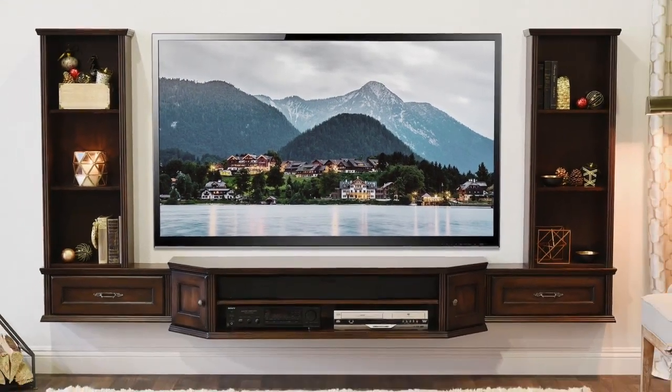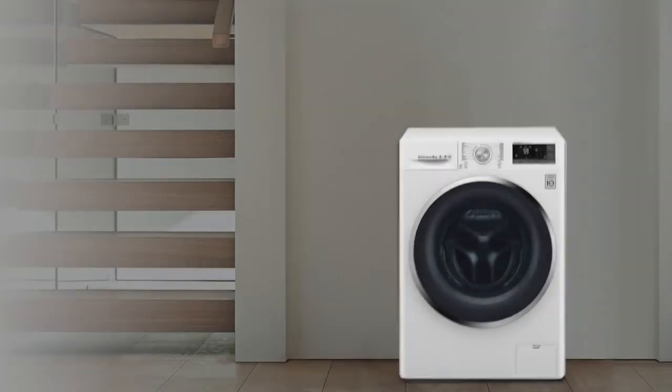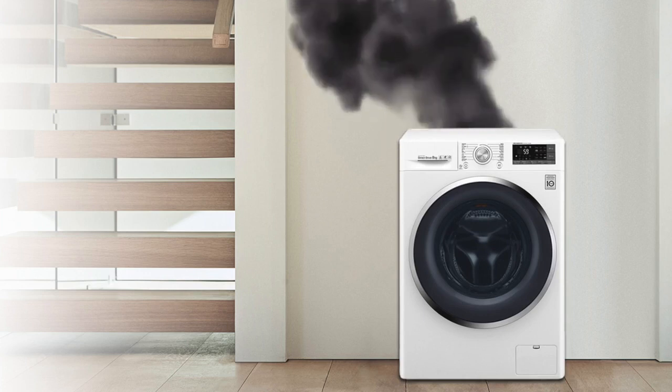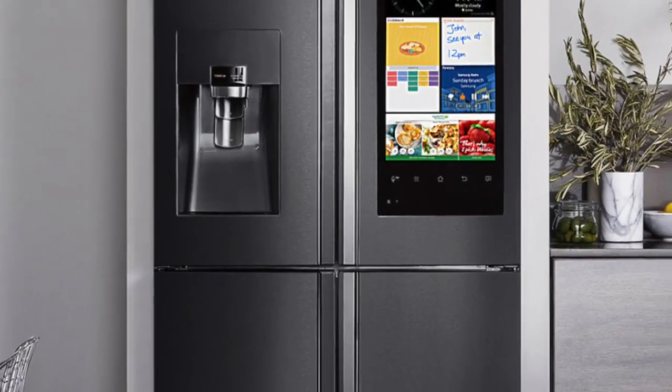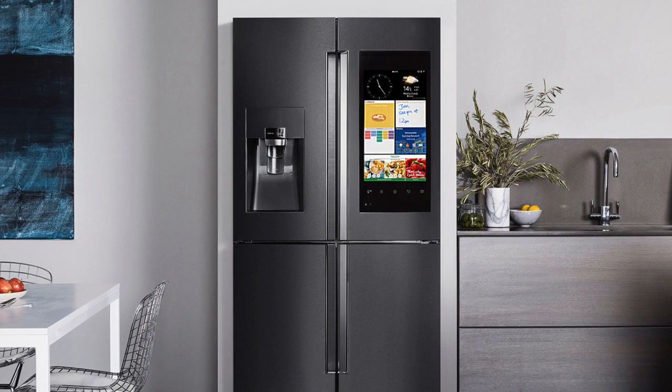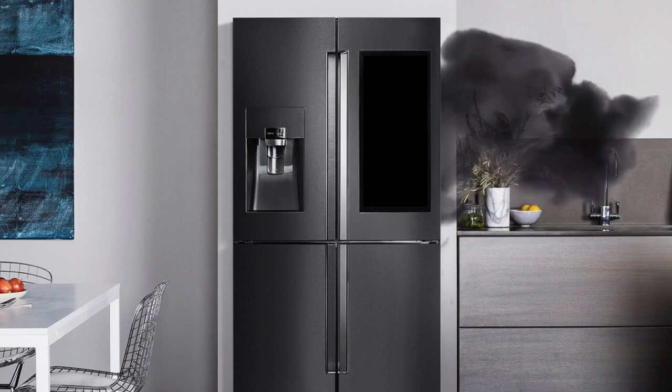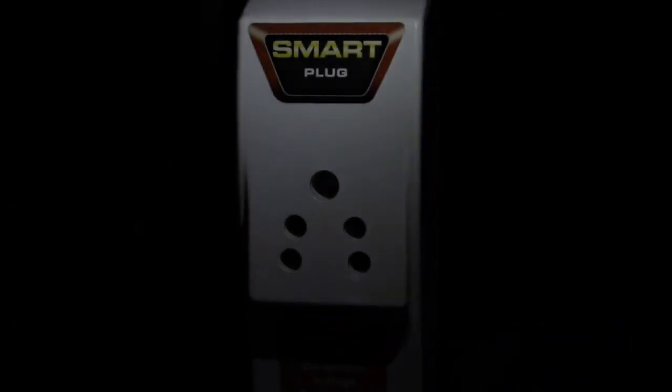This is a smart TV. This is a smart washing machine. This is a smart refrigerator. And this is a smart plug.